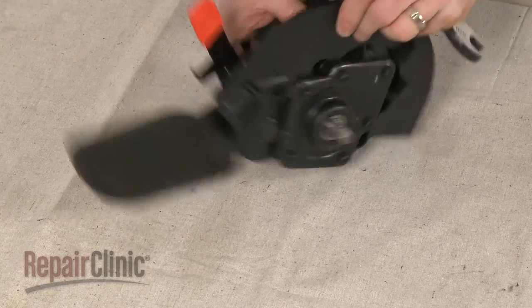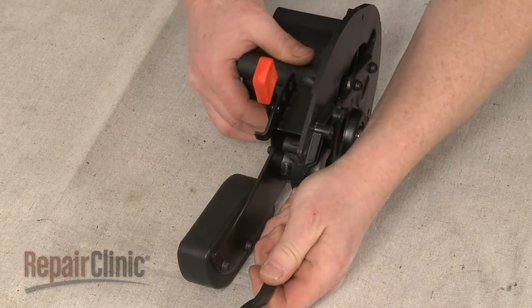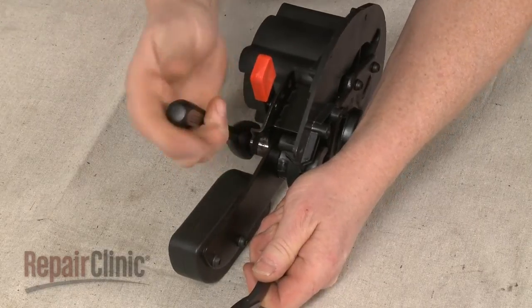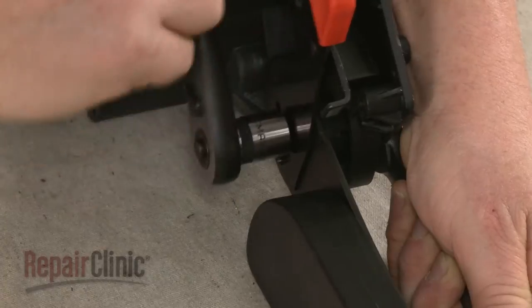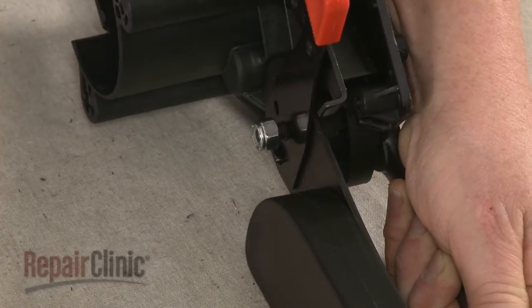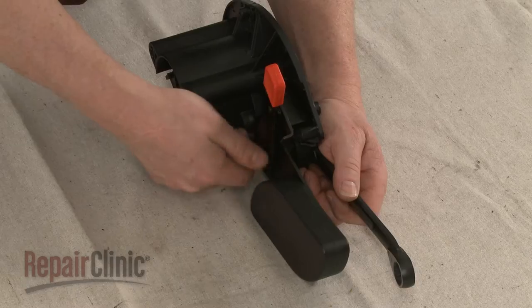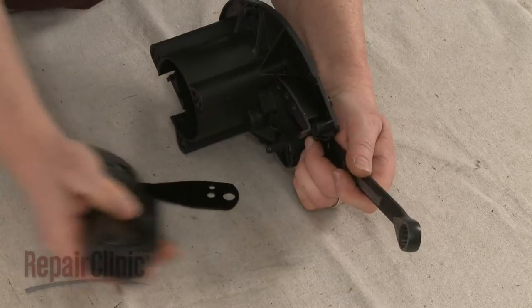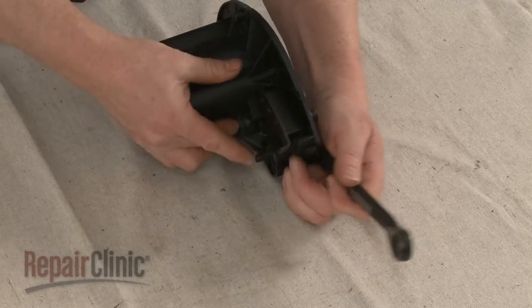Now use a 5/8-inch wrench to secure the adjustment arm and swing arm retaining nut as you use a 1-1/4-inch socket to unthread the shoulder bolt. Pull off the adjustment and swing arms and remove the bolt and washers.